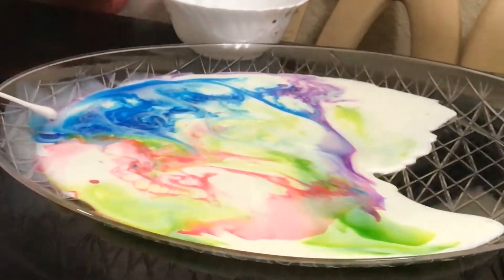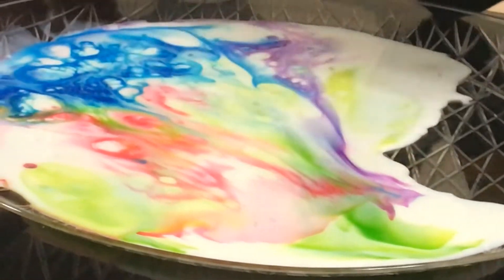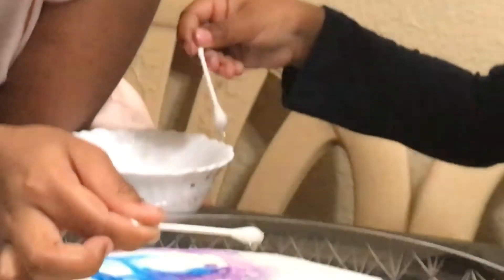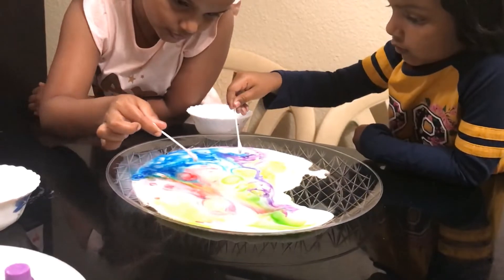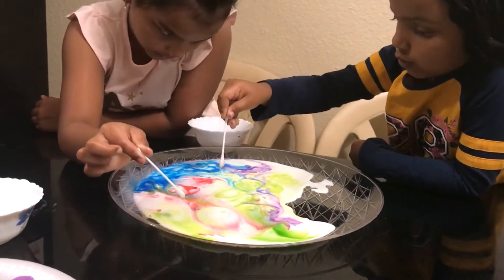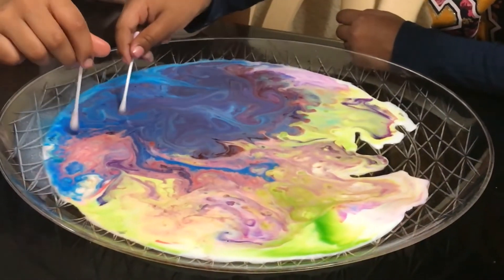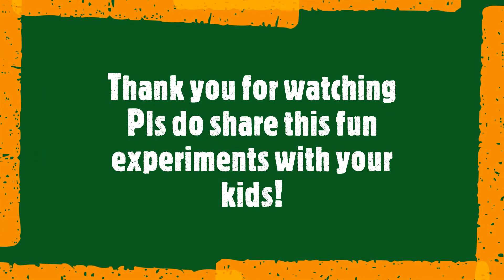Let's dip it in the color. Can I try? Wow, look at this! So guys, we're done with our experiment. You can do this experiment at home.